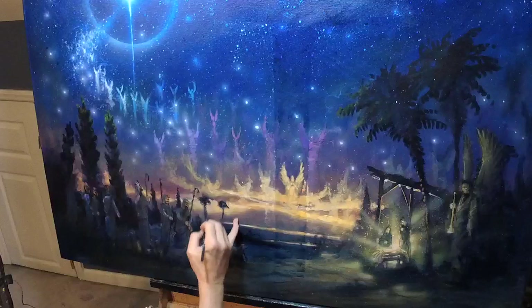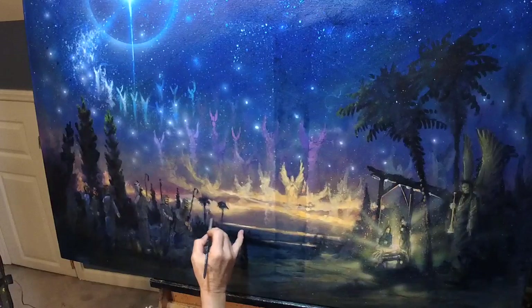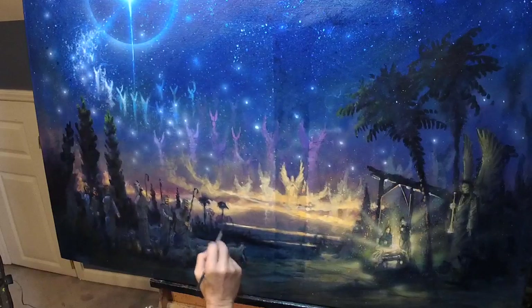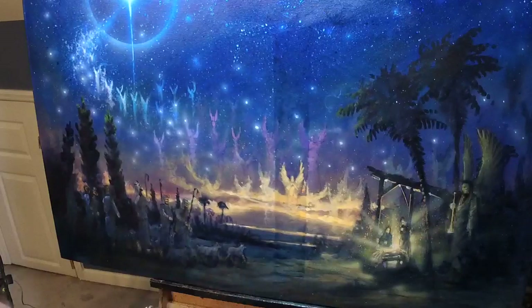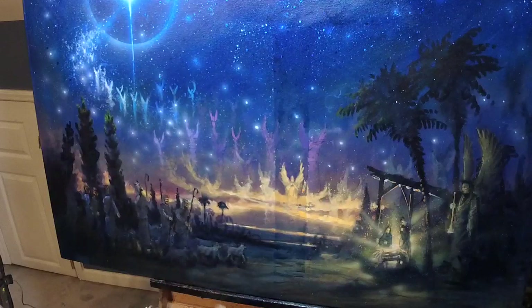Let's get on to the business at hand, which is trying to rescue a mildly messy painting without turning it into a tight painting.